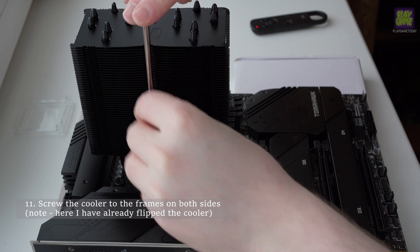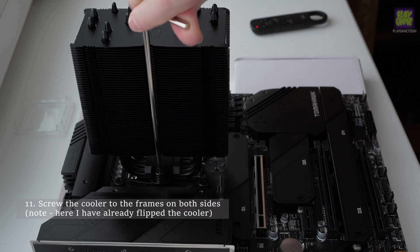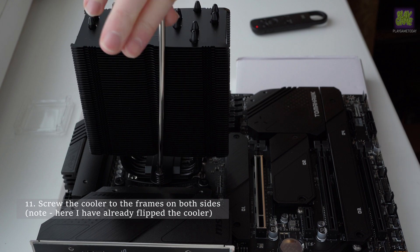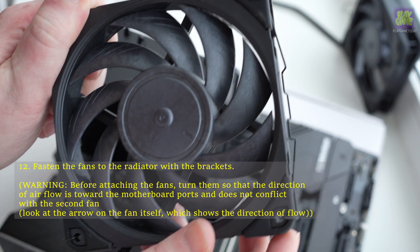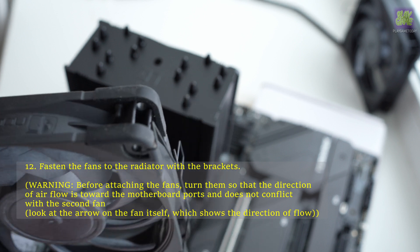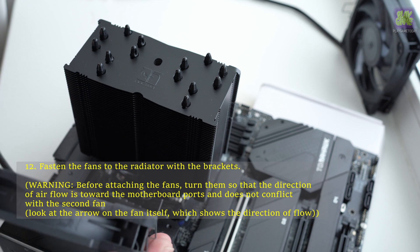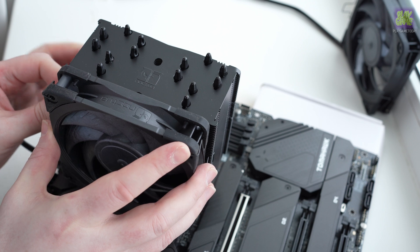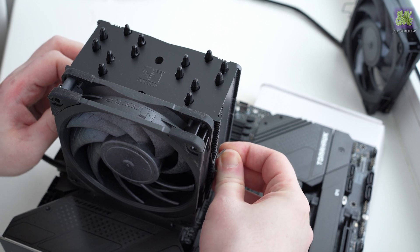Screw the cooler to the frames on the board side. Note that I have already flipped the cooler. Fasten the fans on the radiator with the brackets. Before attaching the fans, turn them so that the direction of airflow is toward the motherboard ports and does not conflict with the second fan. Look at the arrow on the fan itself, which shows the direction of airflow.